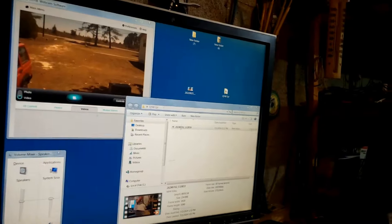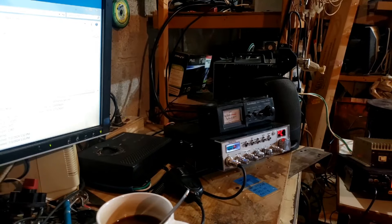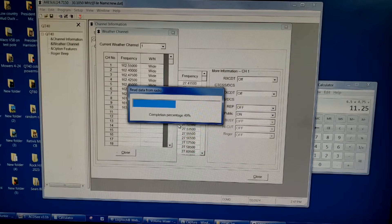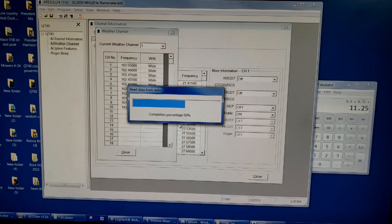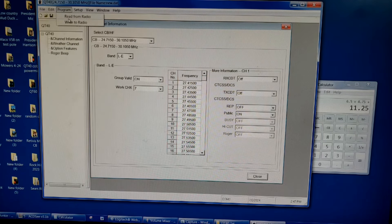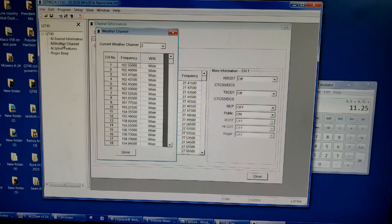Under Program you can see 'read from radio' and 'write to radio.' If you make any changes within the program and want to save them to the radio, you have to write it to the radio — if you don't write it, the changes will not be saved. Remember to do that. Then we have the weather channels. Channel 18 is one I just added the other day. The software covers a frequency range from 154 all the way up to 162 MHz.